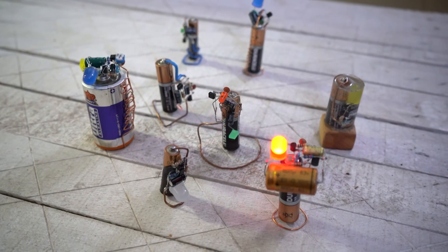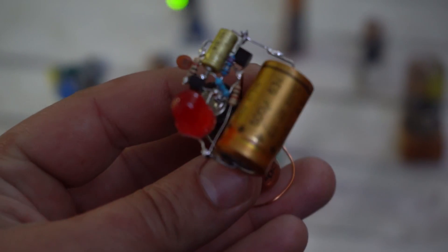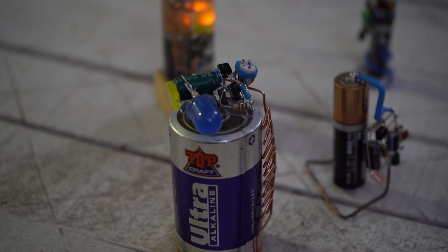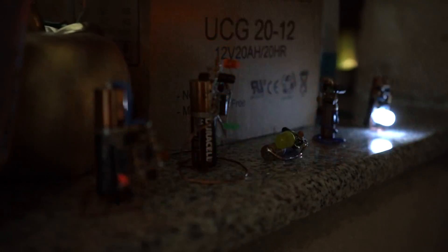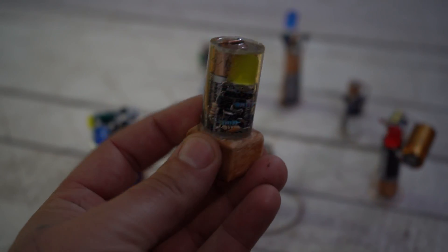These are 1.5V LED blinkers that should blink for a long time, because two transistor oscillator circuits work very well and consume very low current. I have made a couple of them, and for me they are mini R-gadgets. And if I succeed to make 50 of them, that will be a little LED symphony that will produce strange light waves, if I arrange them 7x7 in a square.